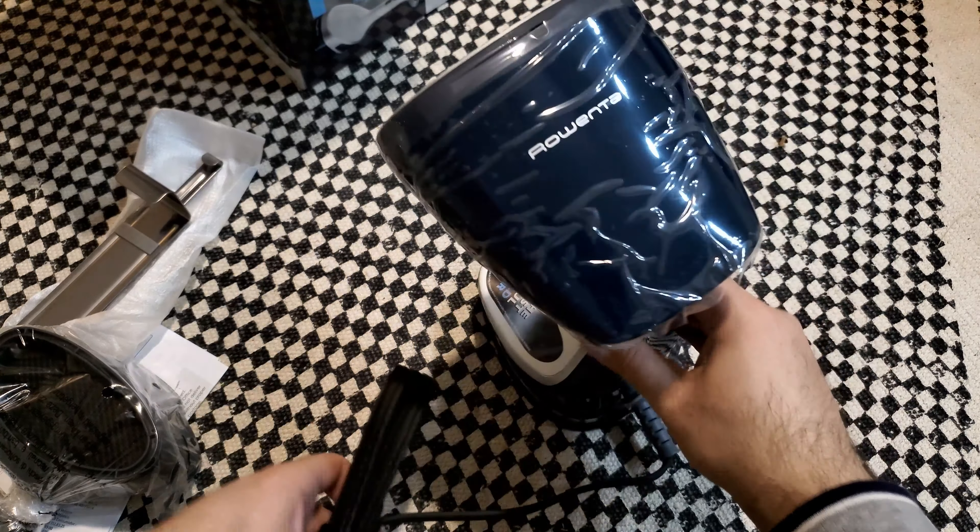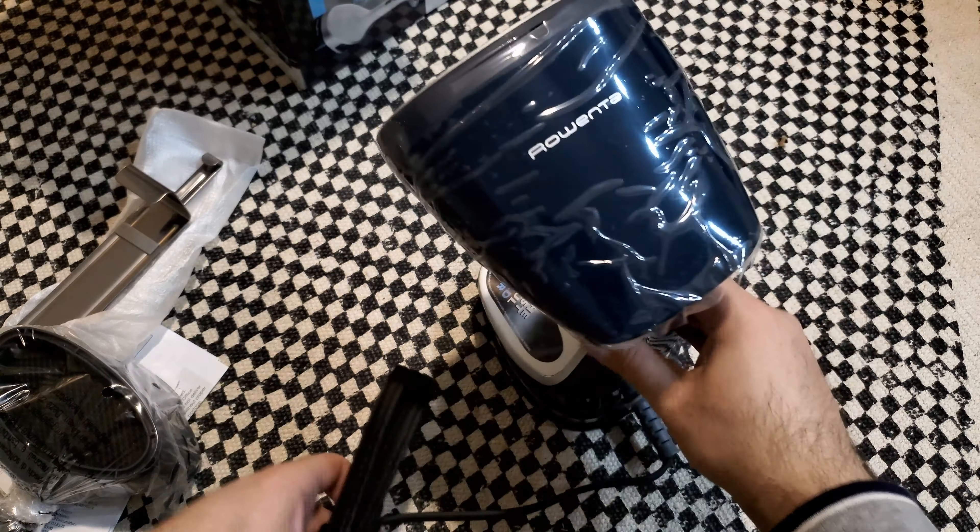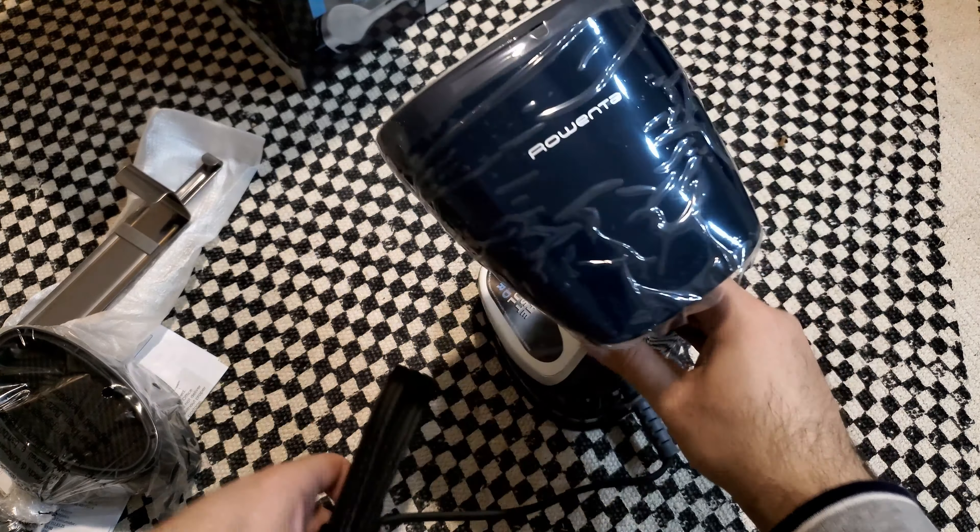Here are the controls. Let me go put some water in and plug it in and we'll test it out. Okay, I plugged it in. I filled up the water tank, so let's press the power.